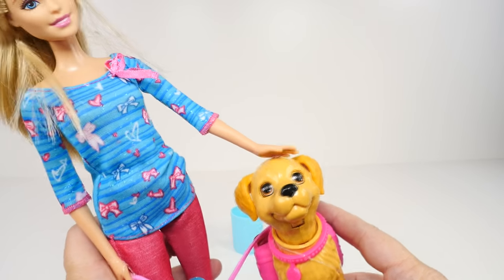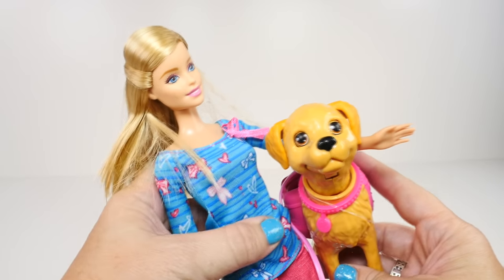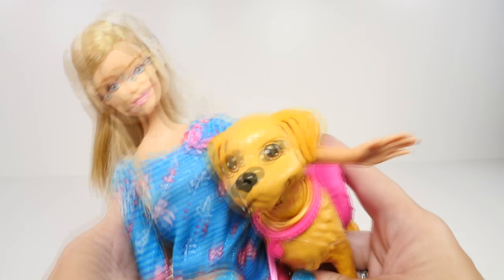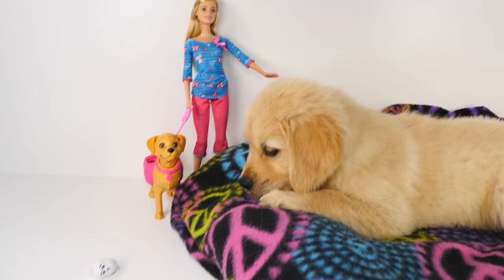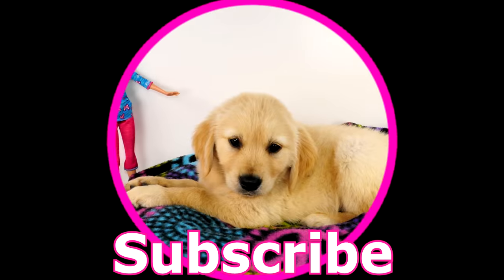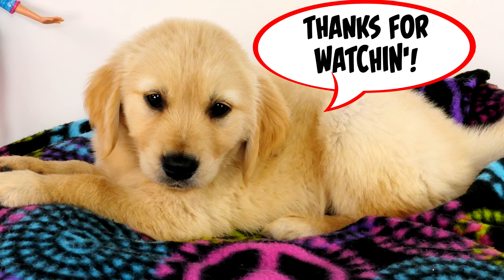Puppies are really sweet and a lot of fun, and Daisy has been a lot of fun for us to have. And this little puppy looks a lot like Daisy. I hope you guys enjoyed this video and hanging out with Daisy and me today. If you did, make sure you click that like button and subscribe to our channel. Also, check out all our other puppy videos. Come back and see us again soon. Thanks for watching.